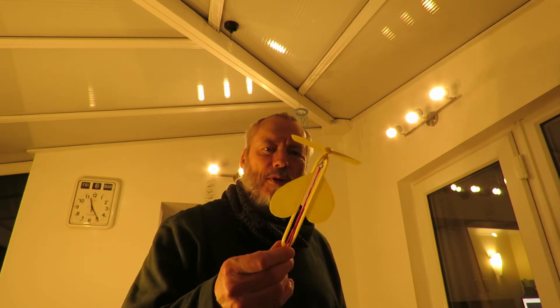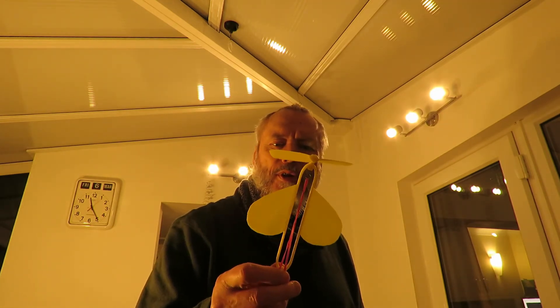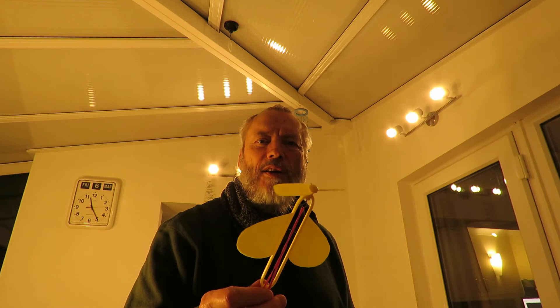Nothing like it was originally intended to be when I started designing this. It was supposed to be based on one of those butterflies that you put inside books, and when you open the book it flies out and hits you in the face probably. This is more like one of those outdoor helicopters. But it appears to work. I'll probably put links to the STL files on Tinkercad and Thingiverse — there'll be links in the video description.